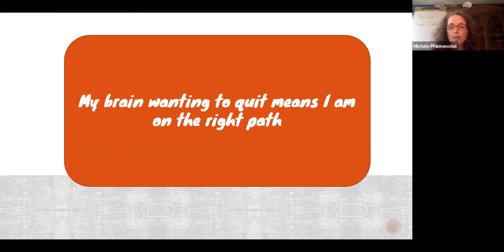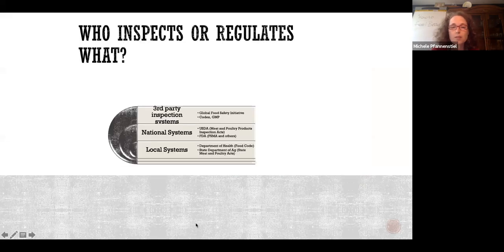The first thing we're going to do is start with some background, because the question is who inspects or regulates what? We have third-party inspection systems, national systems, and local systems. Your local systems are those of you who are getting inspected in your restaurants under the food code. Some of you are here because you have to write a HACCP plan to conform with your food code.